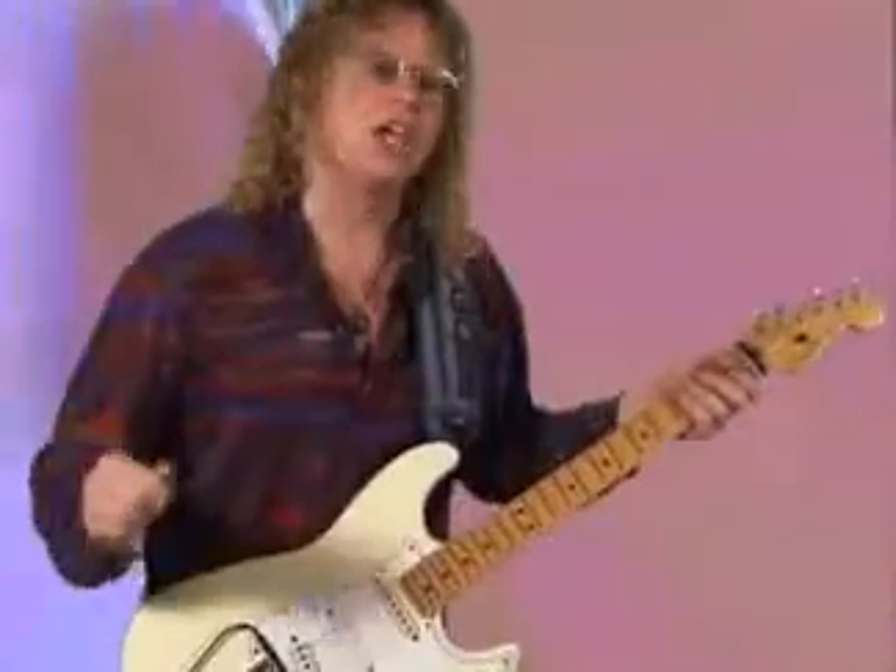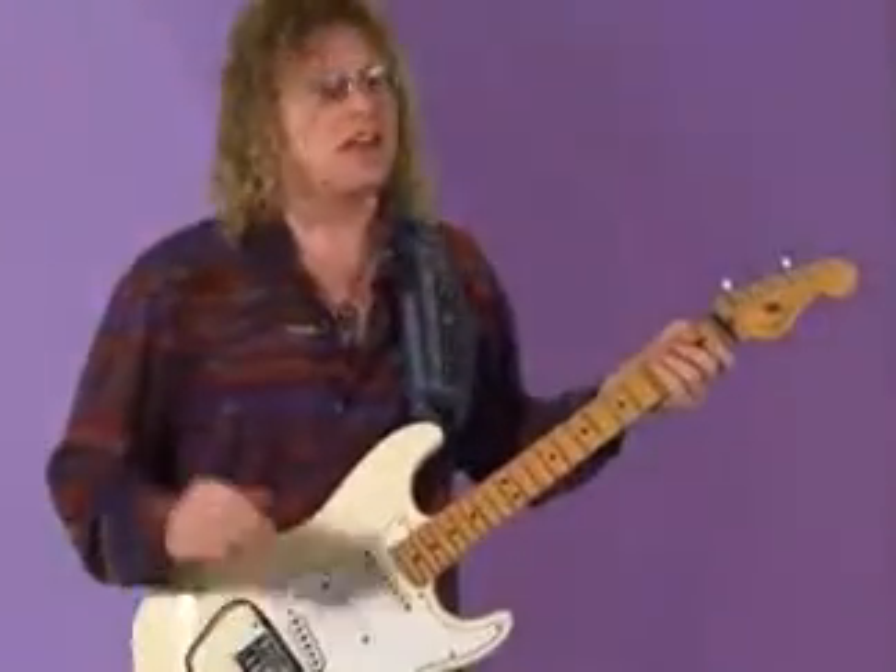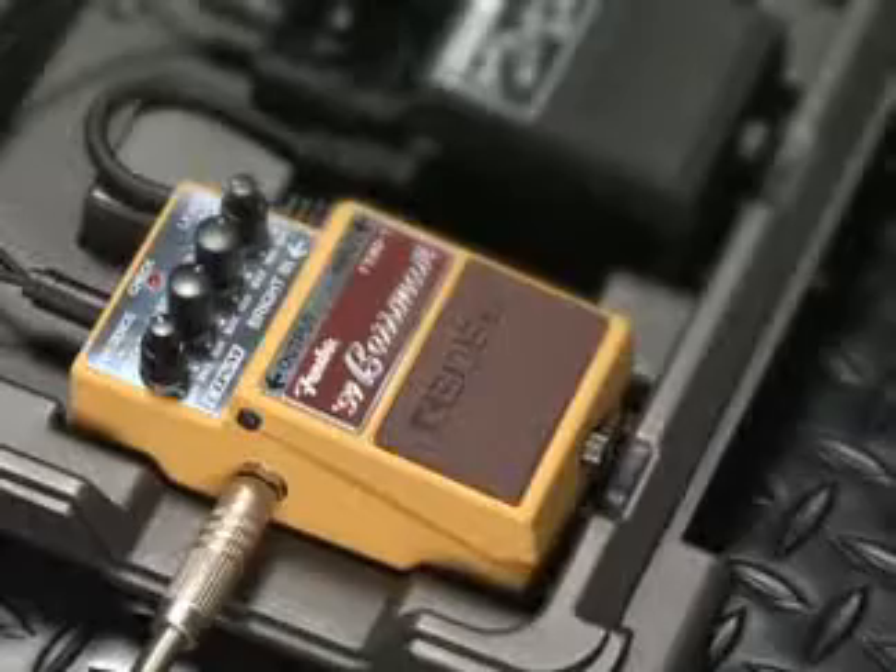Let's go ahead and compare. Here it is without the pedal. Now let's go ahead and put the FBM-1 on.